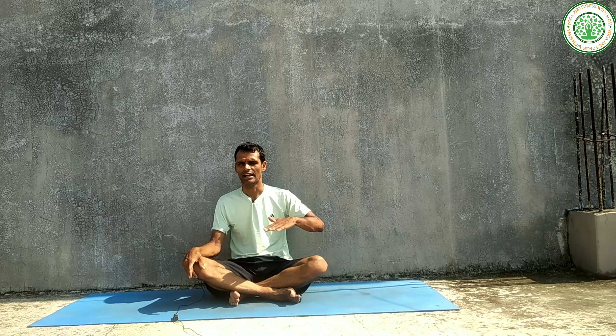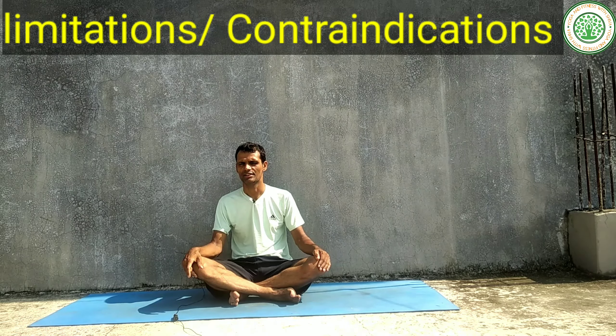Utkat means elevated or intense, and Kati refers to the waist. In this Yogasana we simultaneously raise our hands and our heels, and there is a neuromuscular connection between balance, height, and our concentration. Therefore this is a very good Yogasana.